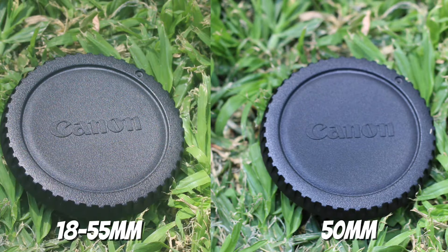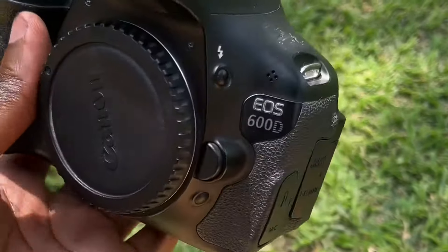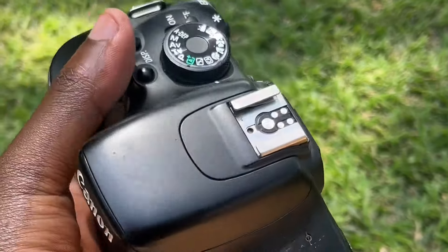So on the left, that's the 18 to 55 millimeter lens. On the right, that's the 50 millimeter lens. And you can see there's a big difference there. I generally prefer the one on the right because it has a richer tone to it and it also provides better quality.